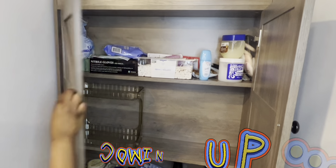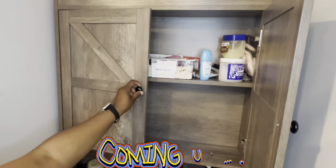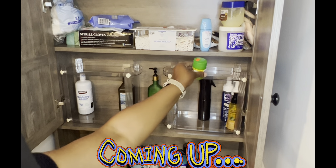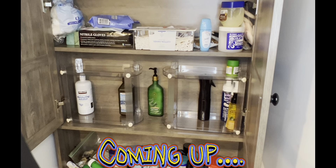This fit perfectly — oh no, it doesn't fit. But this would allow me to put the short stuff up here and there's no more wasted space.